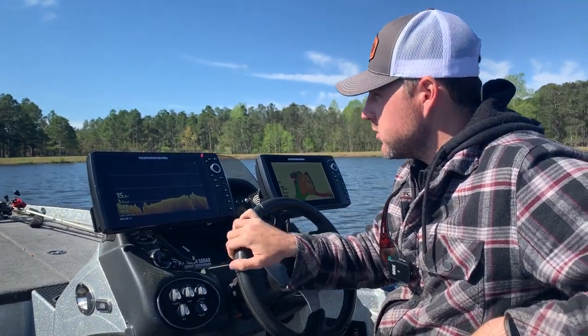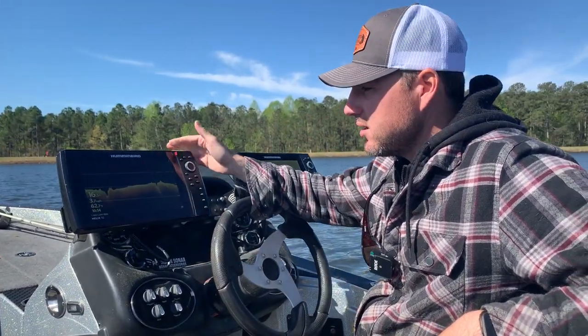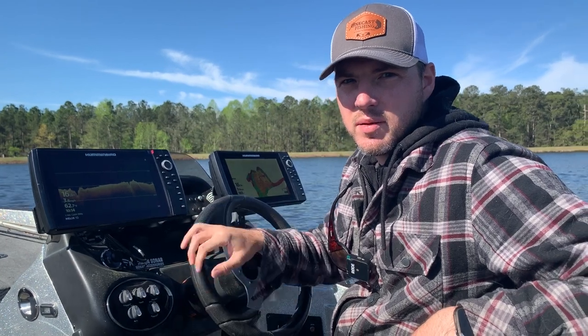Hey, what's going on YouTube? It's Ben from OneCastFishing. Right now I'm actually out on the lake scanning it using my down imaging technology on my Humminbird Helix.